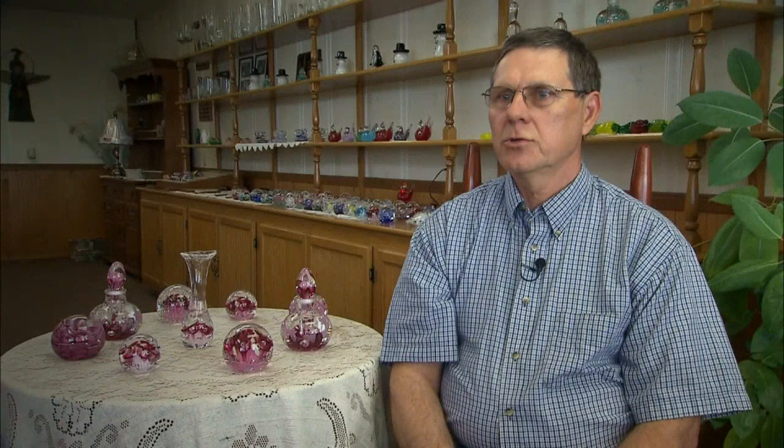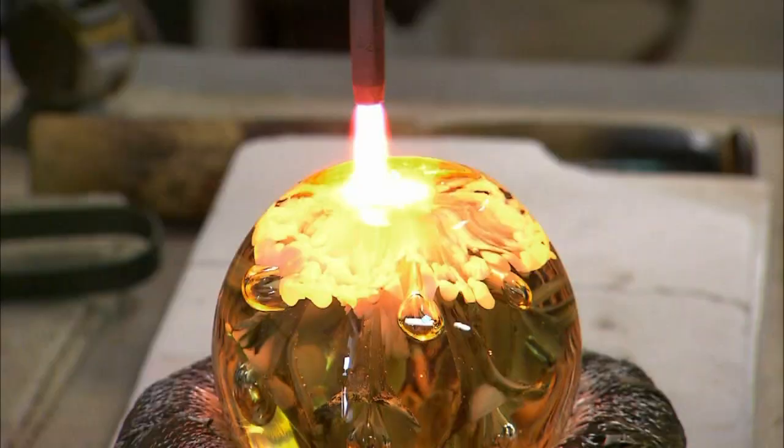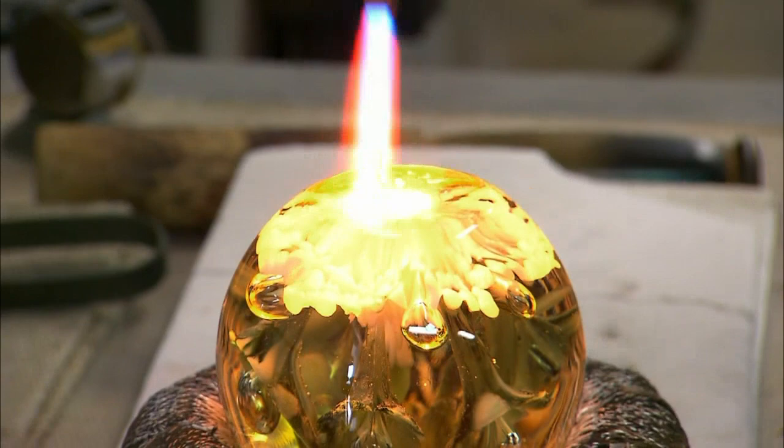There is an internal feel for the glass that you just begin to sense — what that glass is going to do. Knowing how and when to roll, to shape, to punch or prod, when to cool or jack — all those things are a natural ability that's developed over the years. It's not just something you can pick up and do. It's a difficult craft to learn.